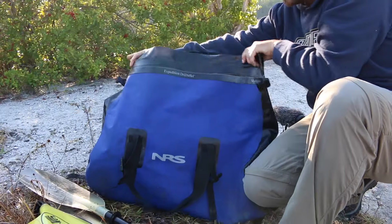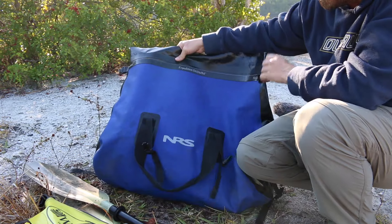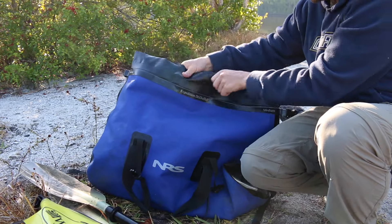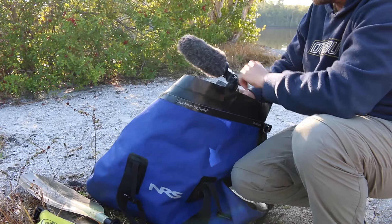The second bag I use is a much, much bigger NRS — I think it's called the Aqua Tote. It's a great big NRS bag that has a great big wide mouth on it, and that's so I can put this camera away and get it out super, super fast. So those are the two bags I always carry on the water.